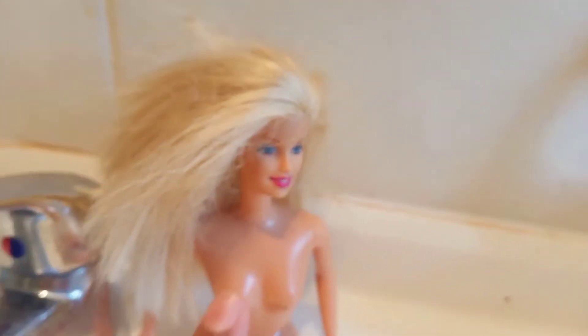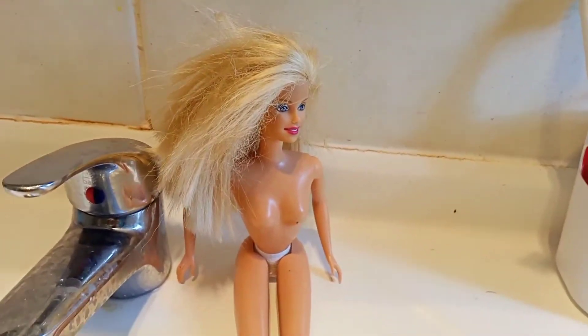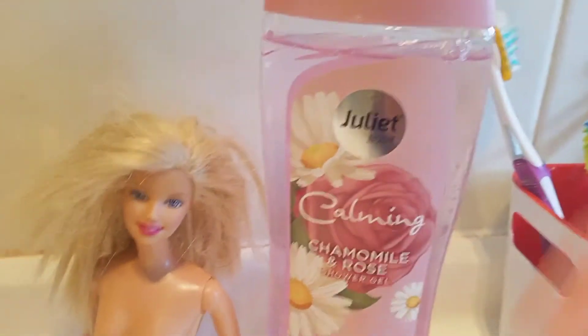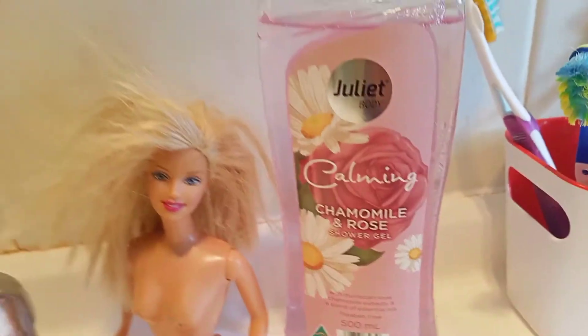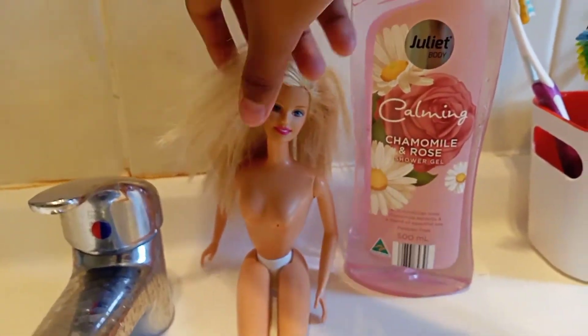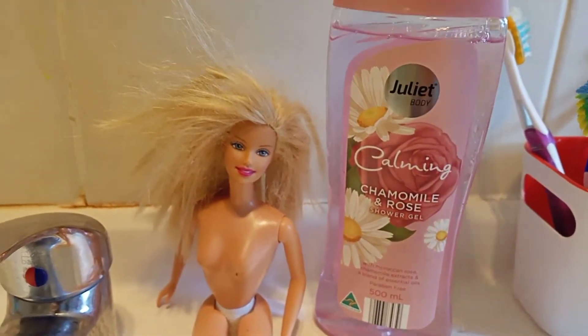It's full of knots and I do not want to comb it otherwise it'll make things worse. I'm finding out a way to make her hair go from frizzy to smooth. To begin, we will use at least three items. You can use shower gel — you don't need the exact one, just any shower gel to make the doll's hair soft. You can also use conditioner and shampoo.